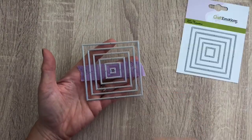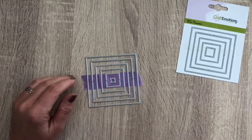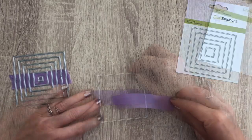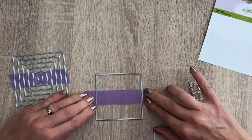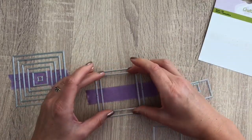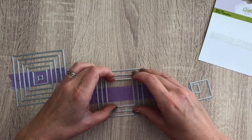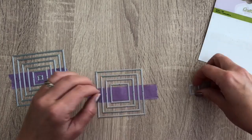I have a square die — this one is a double-edged, but you can use a regular square die too. And I'm going to use every other die from the set. I use masking tape to hold them in place. I take a piece of paper with the sticky side up, and I add the dies, lining them up at an even space in between.